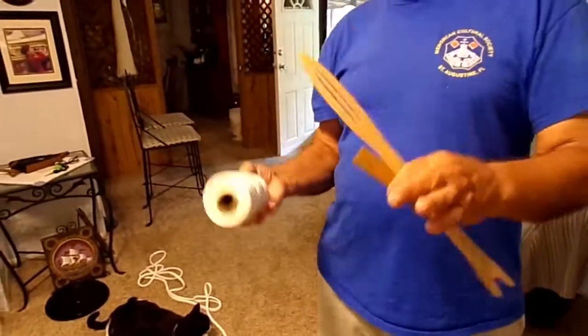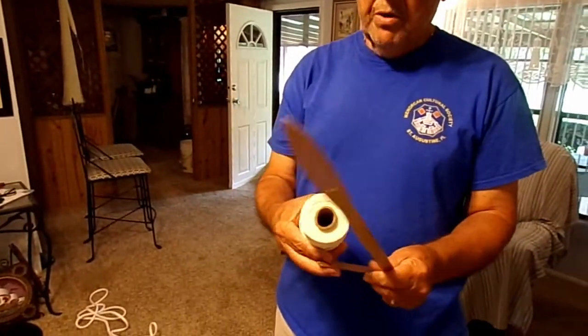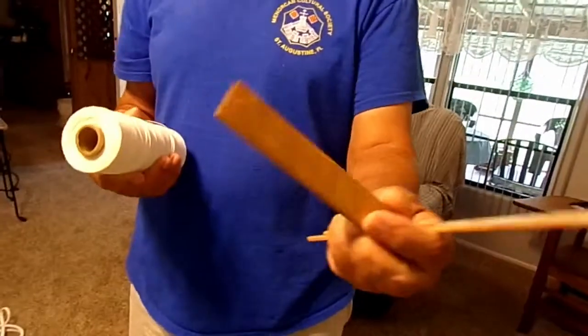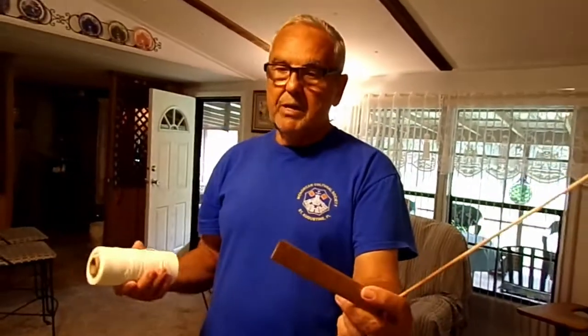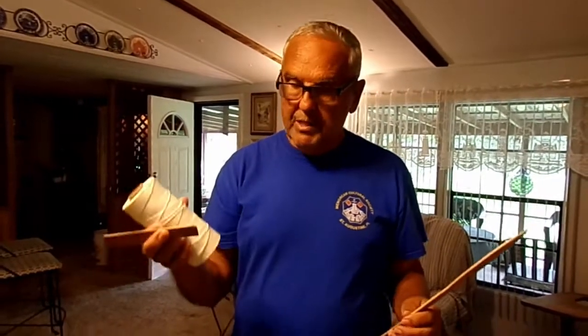The components for making a handmade cast net are: the twine, and the mesh board which determines the mesh size. The size of the board determines the size mesh that's going to be in that net. The smaller you make it, you make it for shrimp — you may use 3/8ths or half inch. For a mullet net, that's a one inch.